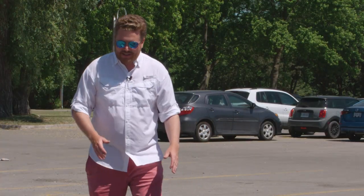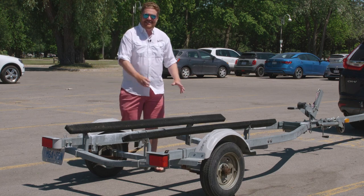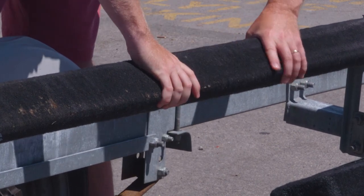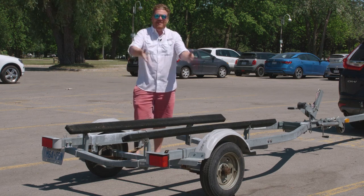And the where-the-boat-goes part — these bunks. Most of the time, if you get a more affordable trailer, you're not going to have those fancy plastic rollers. They're going to be wood wrapped in some sort of carpeting. You want to make sure they're not rotten, so give it a good pull. Don't be gentle with it — you're putting a heavy boat on here, and you want to know that it'll hold before you get on the highway.